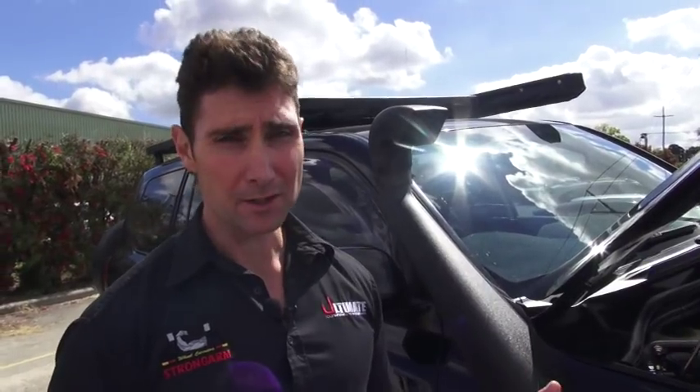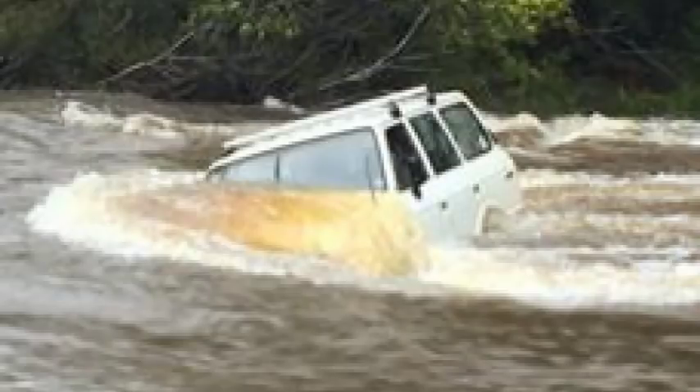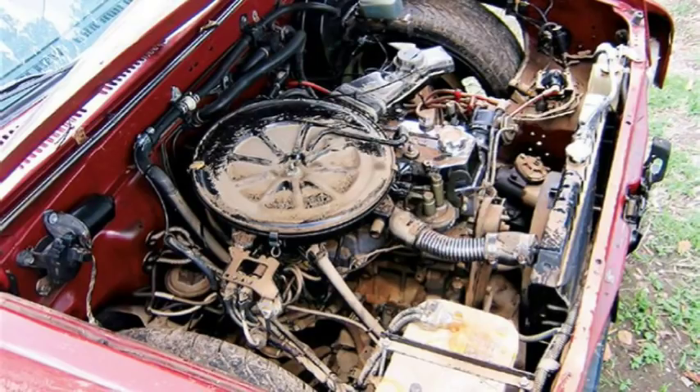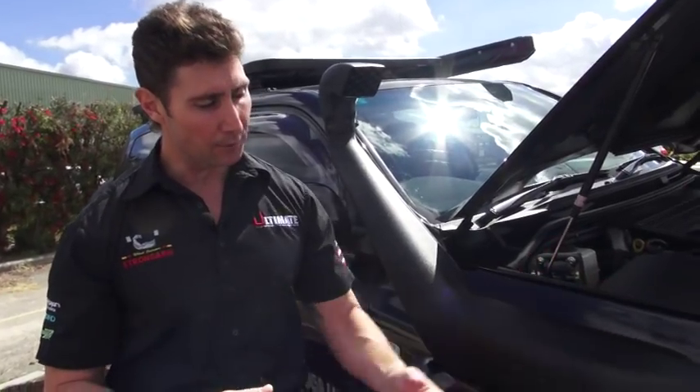Buying a high-quality unit like this particular snorkel makes sure that you're 100% protected when you are doing those water crossings. Right at the moment up north, we've heard of a few people that have come unstuck going through a very mild water crossing — even up to halfway up the rim — and actually destroyed the engine. The reason for that is, while you're travelling through the water, it's actually being pushed up into the wheel arch and can force it into the actual intake of the vehicle.